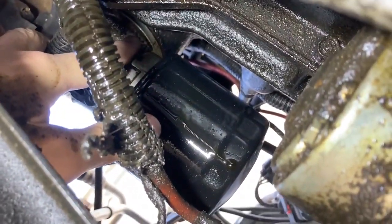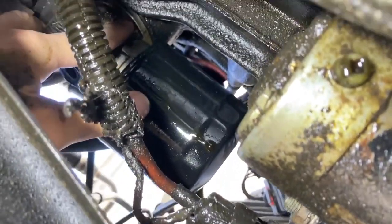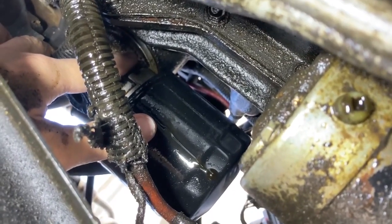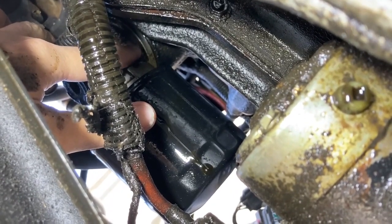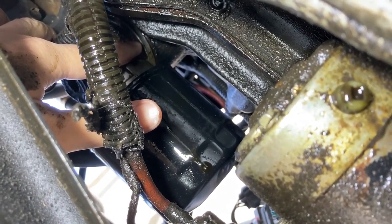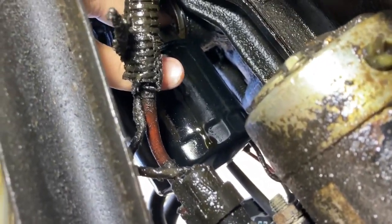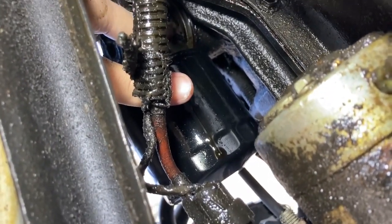Let me get my hand up here and show you what I'm talking about. At the end of my finger, that is where the adapter mounts to the block. You see that area is clean — and for that to be clean, it has to be oil leaking right at the end of my finger there. So I think we found our culprit.